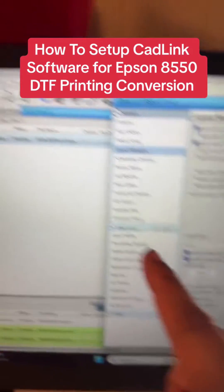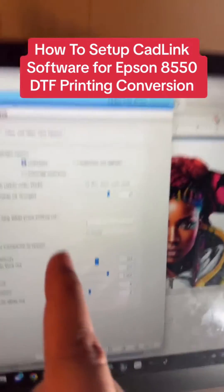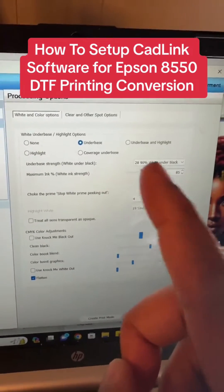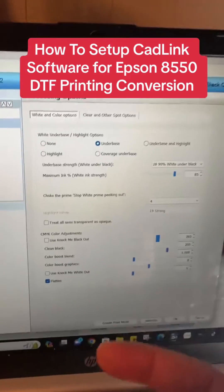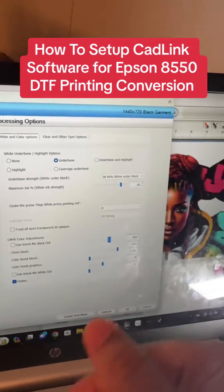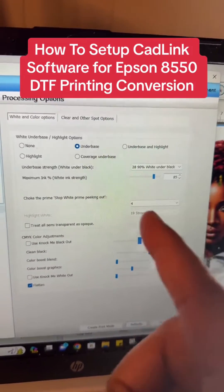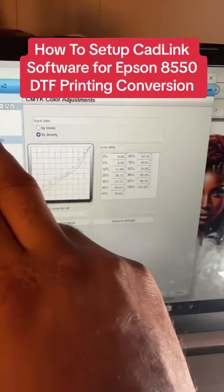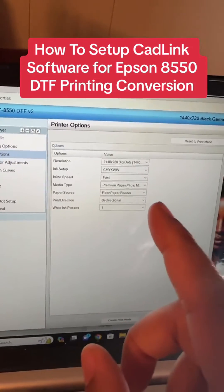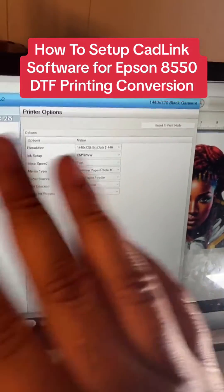Next go down to Color Layer, then Processing Options. You want your base strength to be at least 80 to 100 percent. If you're doing images with mostly black, 90 to 100 percent is preferred. 80 percent is a good starting point. Maximum ink: 85. Choke prime: keep everything else as you see it. For Printer Options, change your print speed to Fast and your direction to Bi-Directional. That's all you need to worry about. Hit OK.